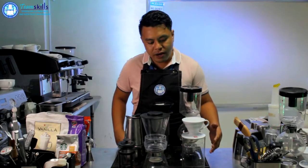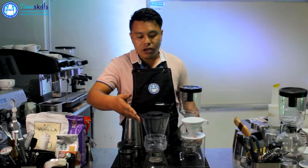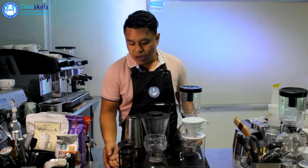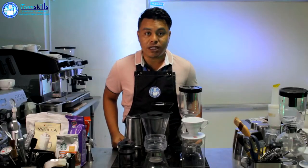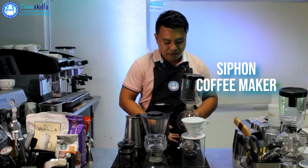What we have here first is our V60 hand drip, which is what we use for drip filtration. We also have here your cold drip, which is also used for drip filtration. We also have here on the side our French press, which is what we're going to be using for steeping. Then we have here our siphon, which is what we use for vacuum filtration.